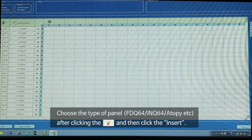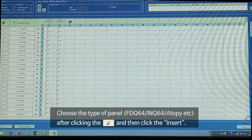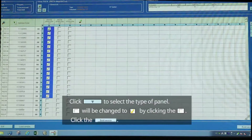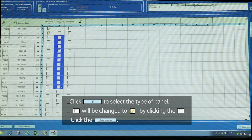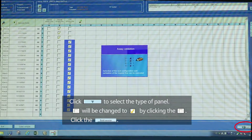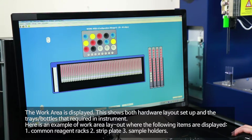Choose the type of panel — FDQ64, INQ64, ATP, etc. — after clicking the Reagent Bottle icon, then click Insert. Click the Inverted Triangle icon to select the type of panel. The box will change to a Yellow Tick icon by clicking the box. Click Build Session.